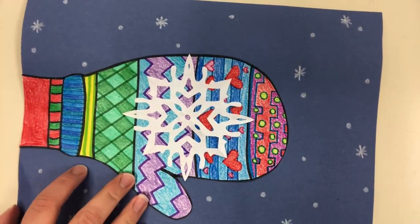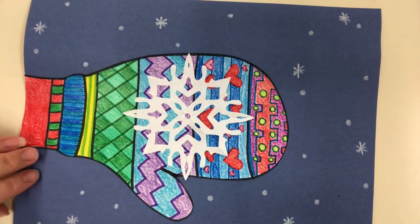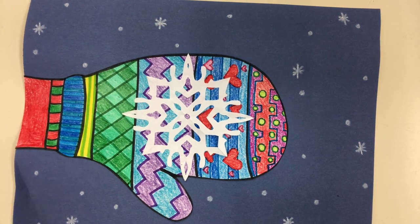What we're going to do first is start with a plain piece of paper and draw the mitten. Make sure your paper is lined up so you can see it. I'm going to draw with a marker so you can see my lines a little better, but remember to use a pencil so if you mess up you can erase it.